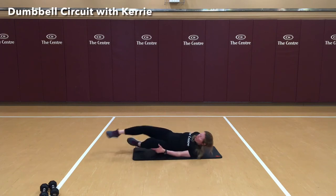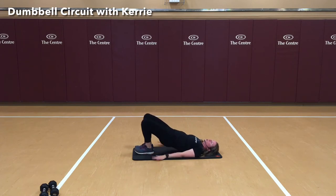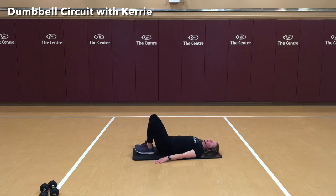Let's go to our back. We're going to do some glute bridges, maybe a little different than what you've done before. Our feet are going to be together, knees falling apart, palms down. We're going to push up using our heels and push our hips up. Squeeze the glutes — that will be 1, 2, 3, 4, 5, 6, 7, 8, 9, and 10.